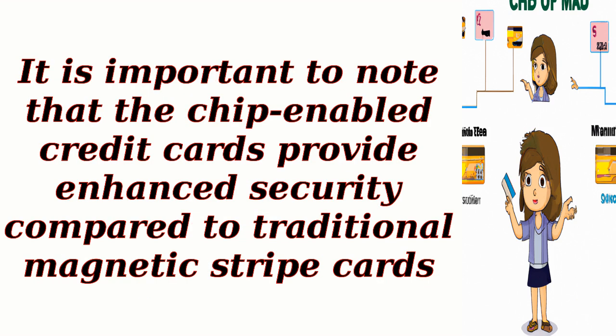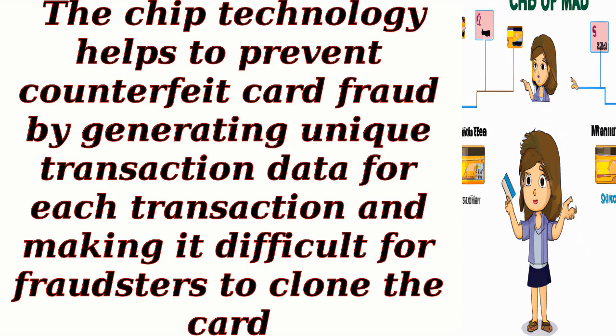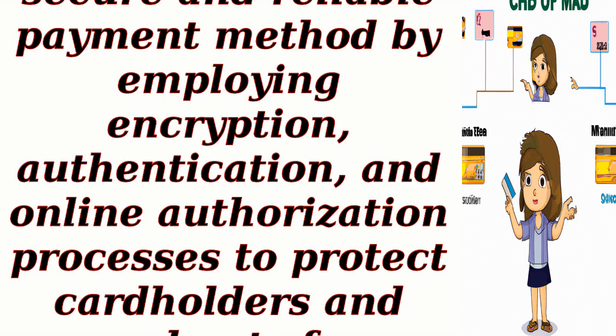It is important to note that chip-enabled credit cards provide enhanced security compared to traditional magnetic stripe cards. The chip technology helps to prevent counterfeit card fraud by generating unique transaction data for each transaction, making it difficult for fraudsters to clone the card. Overall, credit card chips provide a more secure and reliable payment method by employing encryption, authentication, and online authorization processes to protect cardholders and merchants from fraudulent transactions.